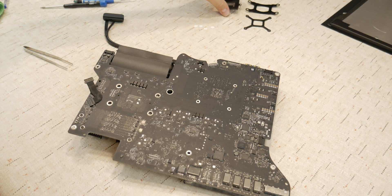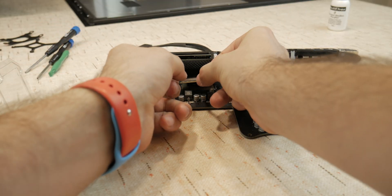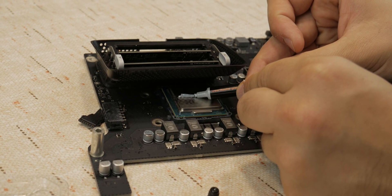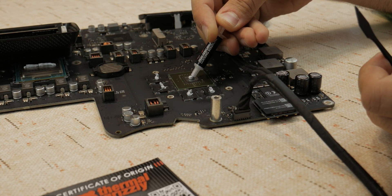This upgrade required the complete removal of the motherboard and the heatsink, along with removal and reapplication of thermal paste, so it was the most difficult one in theory — even if I found myself comfortable doing it, even though it was my first time opening a Mac or even a PC.